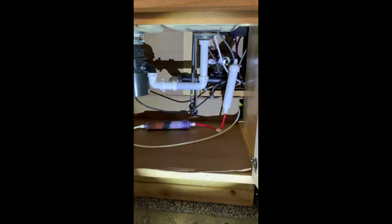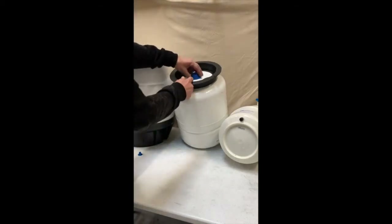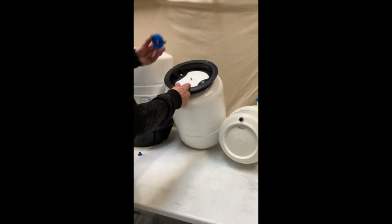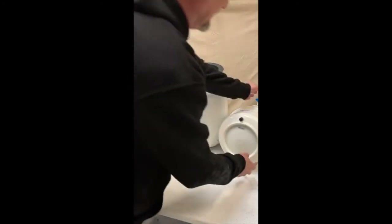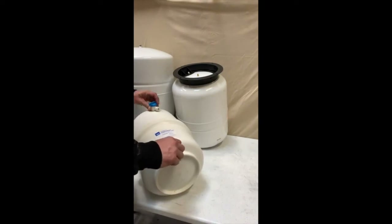Once you've got your filters changed, we want to check the air in your tank. First thing you've got to do is empty the tank completely of water by opening the spigot. The 14-gallon tank will have an air pressure valve on the side under the blue cap; the 9-gallon under the blue cap on the bottom; and the 4-gallon tank under the black cap directly under the valve that allows water in and out of the tank.